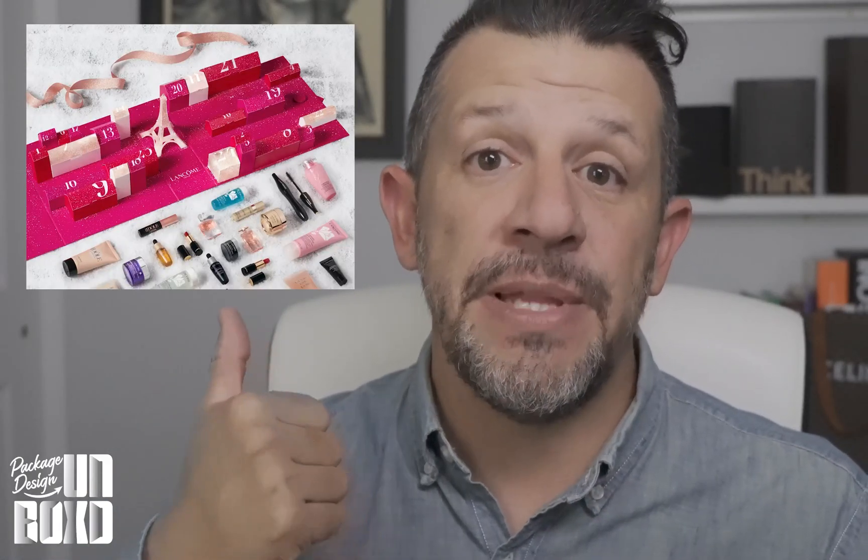Now check it out. Boxes like this from Lancôme — this is an advent calendar, it opens up, there's little houses on it, there's an Eiffel Tower in the middle, all really cool. Nothing pops up, but I was checking out those little houses and I wanted to figure out how to create a die line like that super quick.